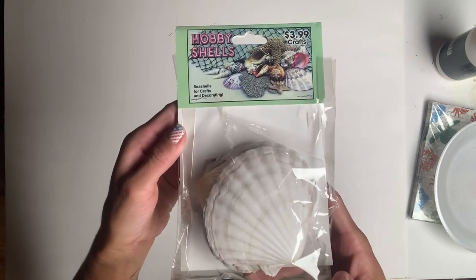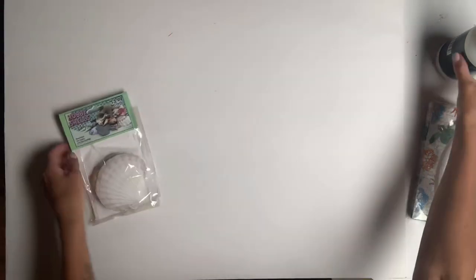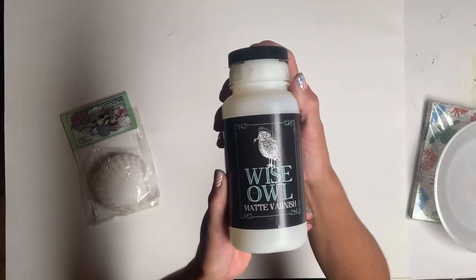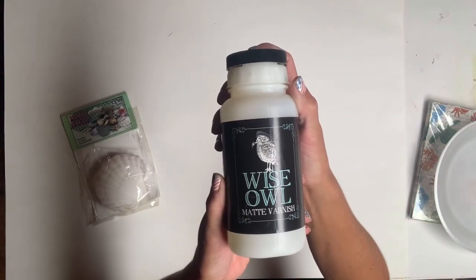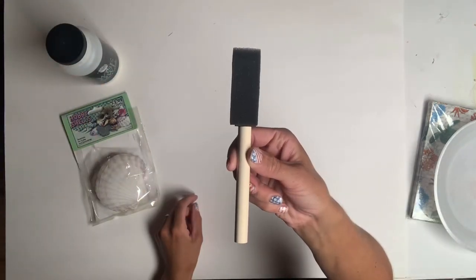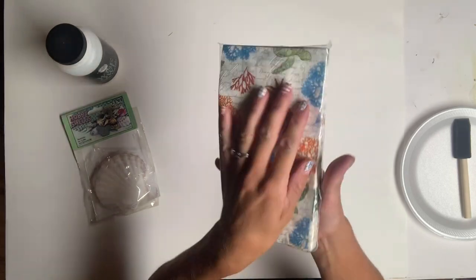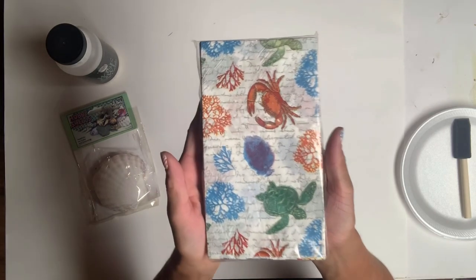I start with a pack of seashells that I got from Hobby Lobby. They were $3.99 regular price, and they came three in a pack. Then I have some Wise Owl matte varnish, a foam brush, and a pack of napkins of your choice. I got these from Christmas Tree Shop.